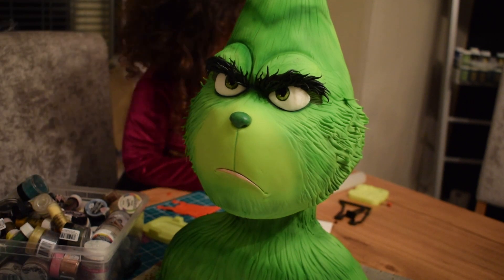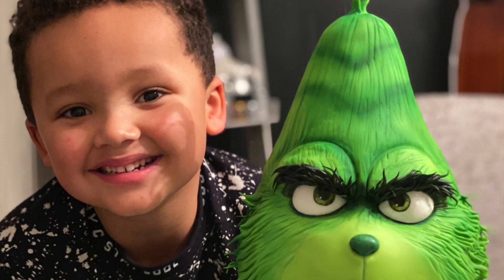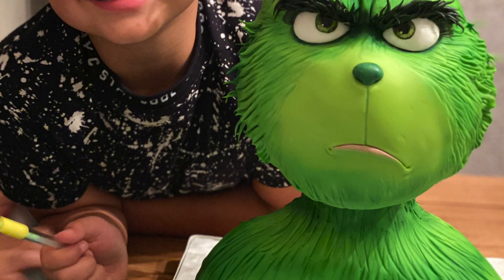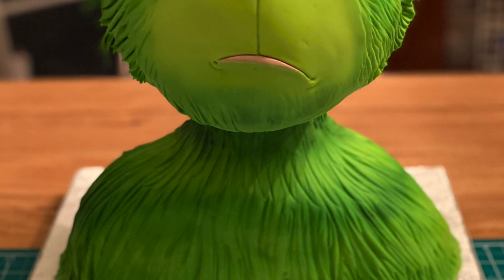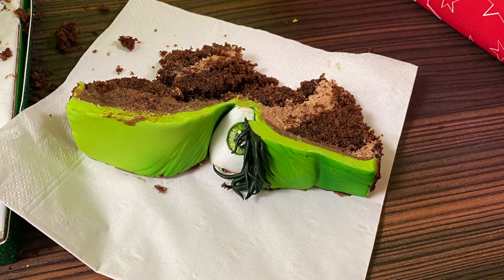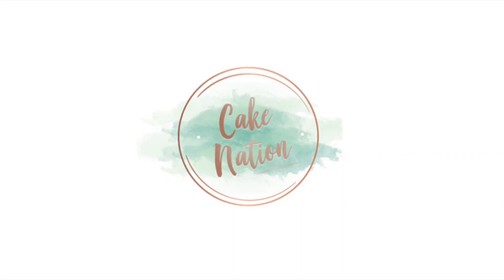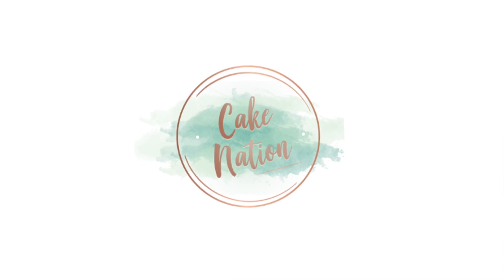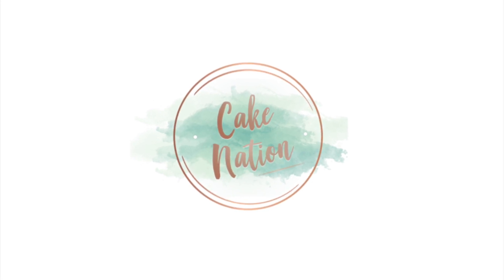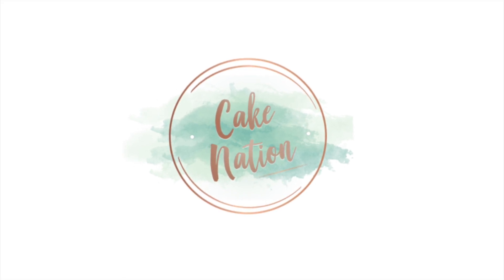Here are some finished pictures of the cake. I hope you've enjoyed today's tutorial and I hope you find it useful. If you have any questions you can ask me in the comments section below or on Facebook. Don't forget to subscribe and click the thumbs up button if you liked the video, and if you'd like to watch more of my tutorials please click the links on the screen now. Thanks for watching.